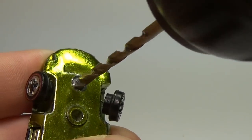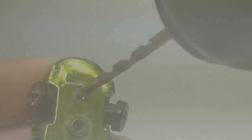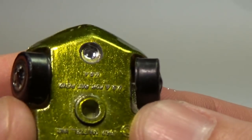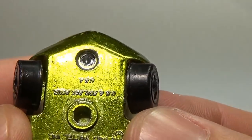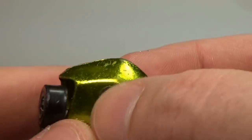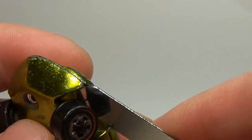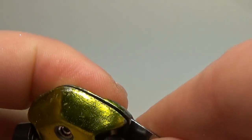Once I have the hole drilled out, I can then use a drill bit slightly smaller than the head of the rivet to remove the head. Take care here and go really slow as you can easily mess up the base of the car if you go too far. Once I have one of the rivets out, I'll turn the car over and do the same to the other. Here's what it looks like once you have successfully removed the rivet heads. I usually use a small tool, sometimes my fingernail, to pry the two sides apart.